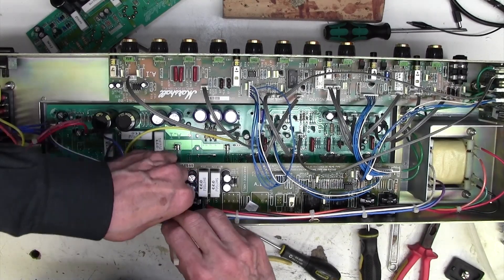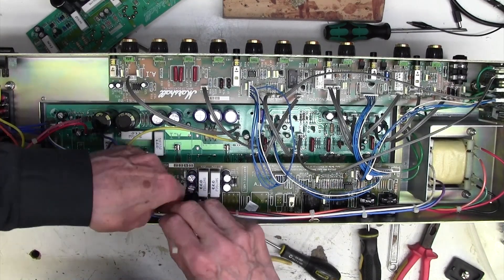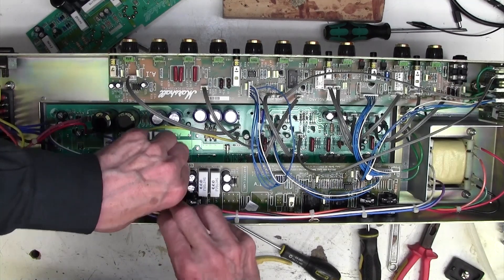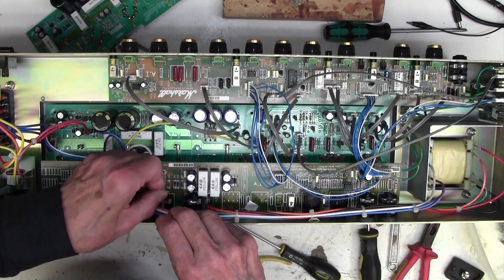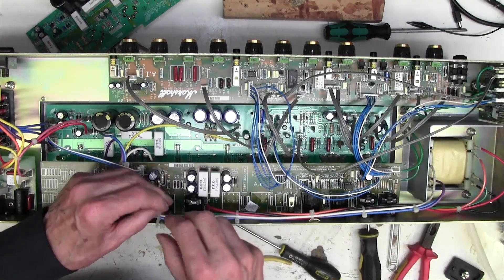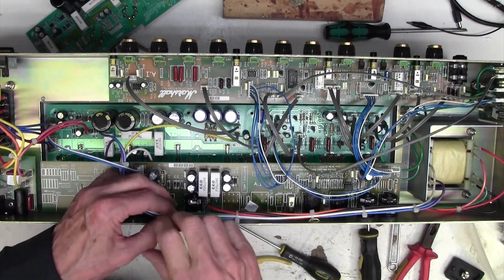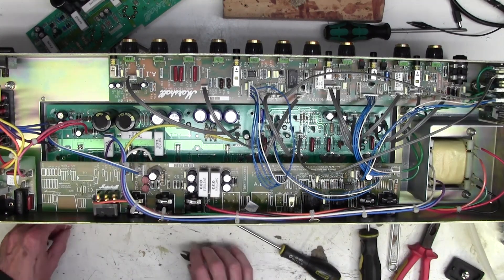These cable ties almost won't go through that gap there. That's the smallest cable tie I've got and it will only just go down through that. Another naff bit of design. There we go. So that's alright, that's done. The only screws I've got left are the ones that hold the chassis in the back panel - always a good check. Let's have a little check around. I think we're okay there.